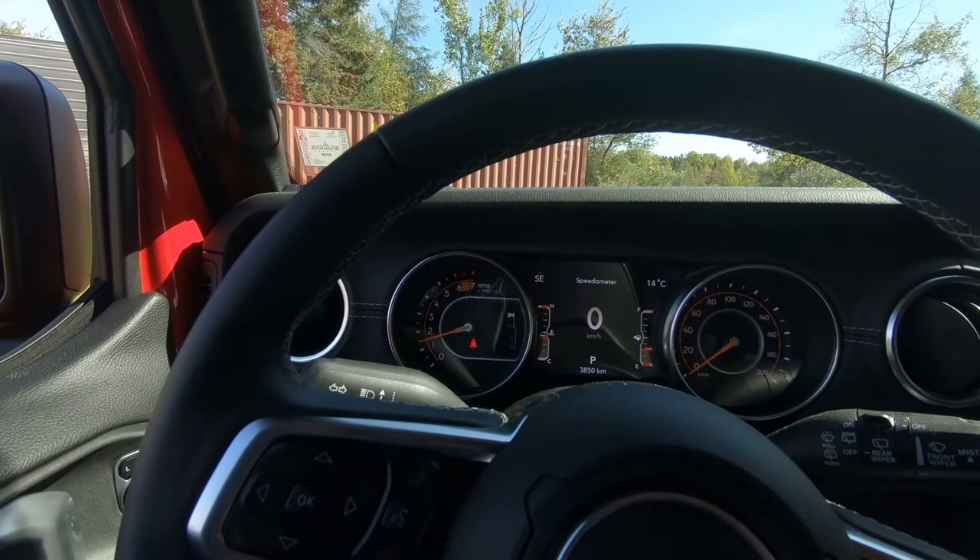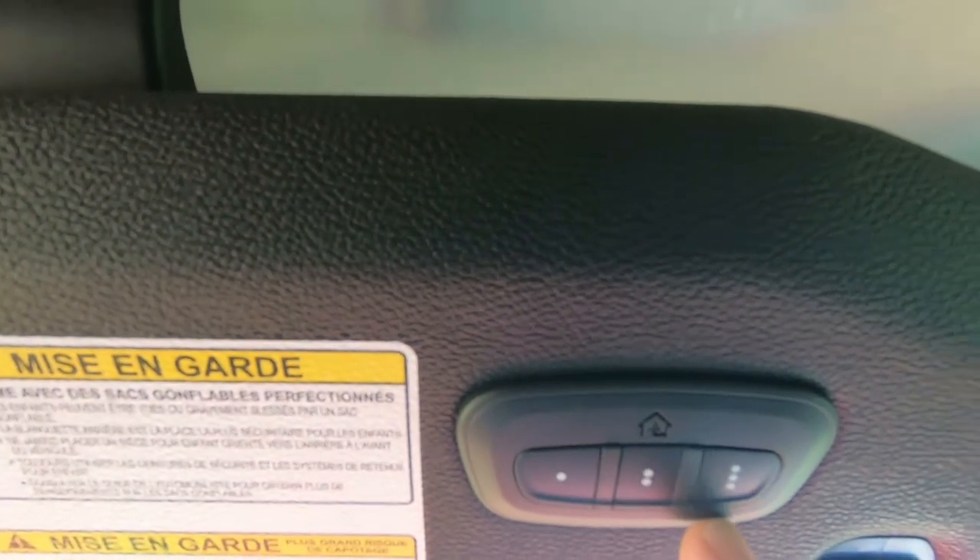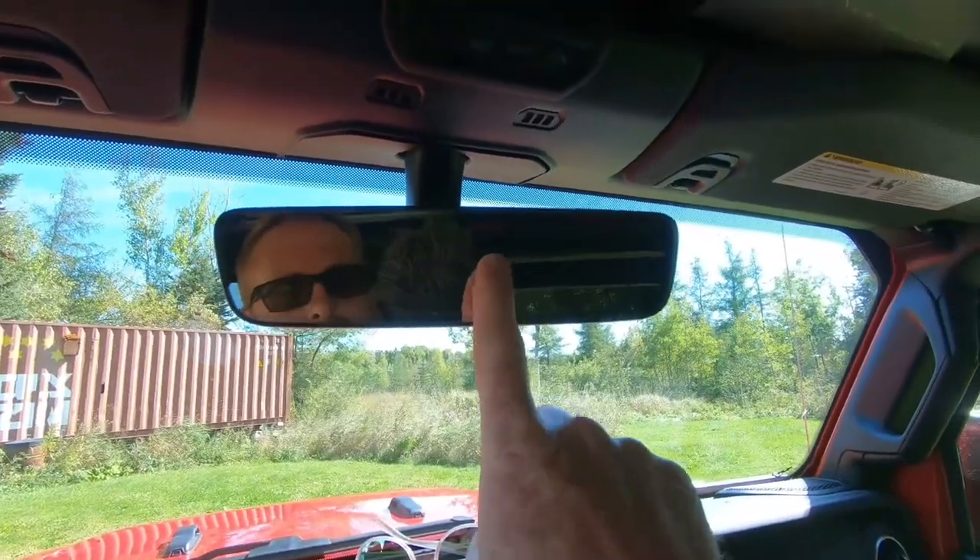The gauge cluster is updated from previous models. We've got garage door openers built into the rearview mirror, plus an auto-dimming rearview mirror. As everybody knows, we also have the removable hardtop on this Jeep — very simple and easy for one person, or two for the back piece, to take this thing apart and drive with the top down. Everything is very functional, easy to use, and lightweight.